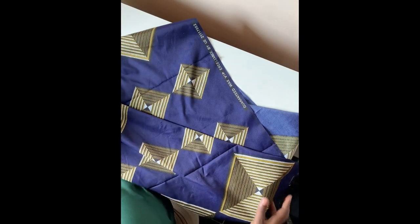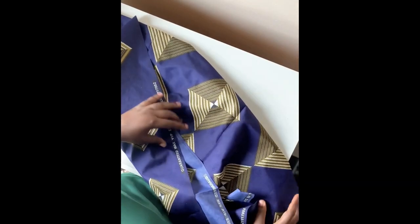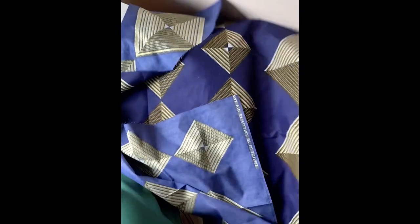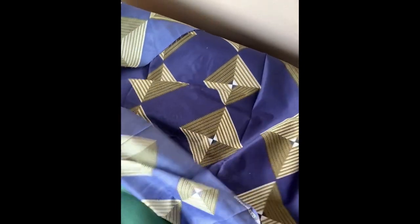Hello guys, welcome to my channel. Today we're going to be doing a bonnet tutorial — actually a double-sided bonnet tutorial. We're going to be using an African print and a satin material for this bonnet.